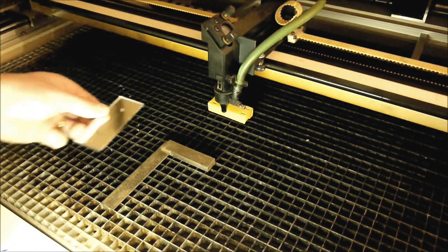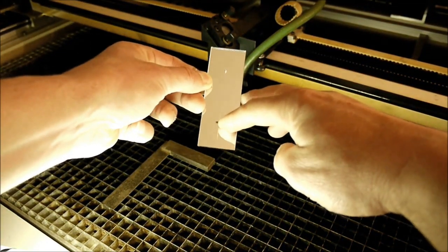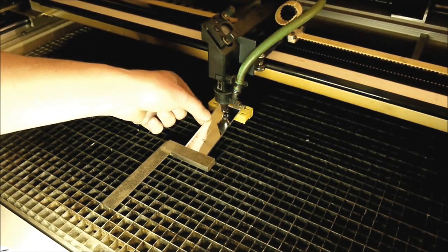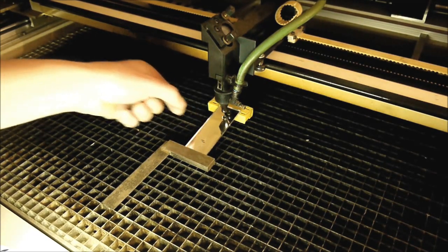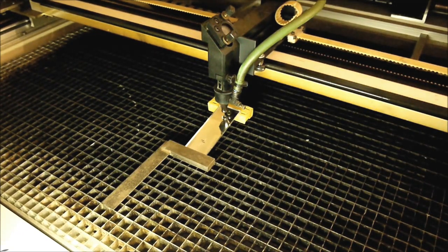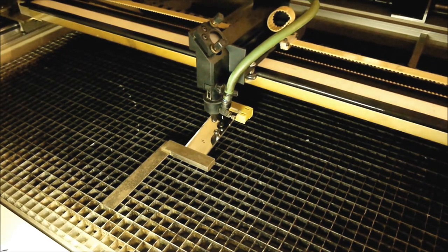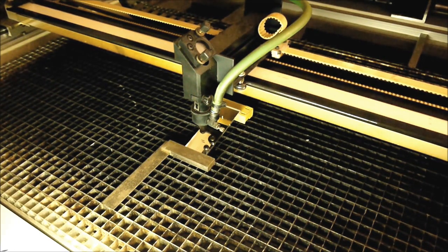Here we are back at the laser machine with our piece of mirror, with our start point up here and our most concentrated laser point here. We'll put that back into the machine carefully, bring it down to the front register point, and then bring the laser head down to our mark which we've done with the pen. That's our point where the laser is most concentrated — that's the focal point of where it's going to be on top of the work surface.